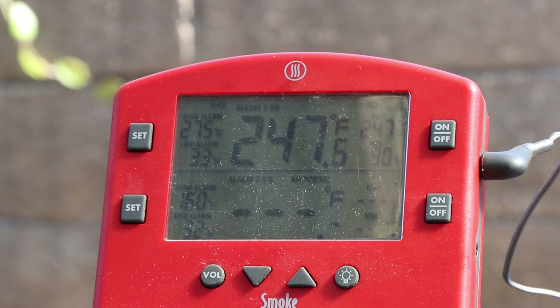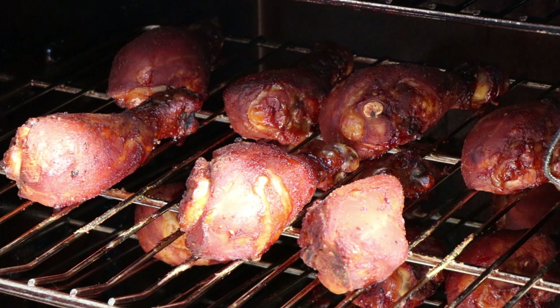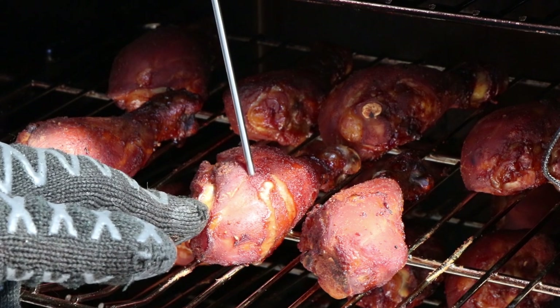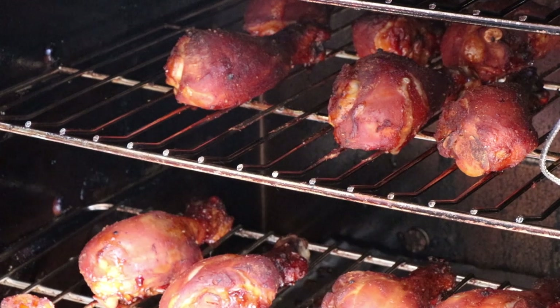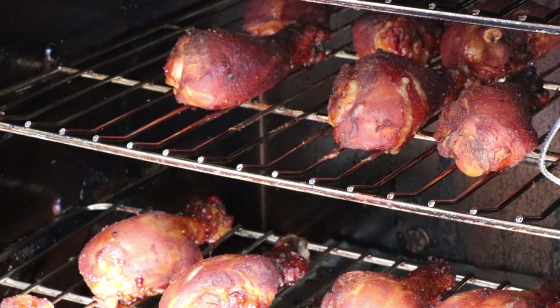The smoker's running about 250 right now, and it's been another 20 minutes. We're going to go ahead and give these a check — I'm pretty sure they're going to be close to done. Those are looking really good. Look at that color. We're going to be saucing these some more before we taste them inside, but let's see where we're at. That is 164 degrees. Checking one on a lower shelf — 164 is close enough, and there's enough carryover for one degree. That one is 166. We are good. We're going to get these inside, let them sit for just a couple minutes, and then sauce them up and have a taste.